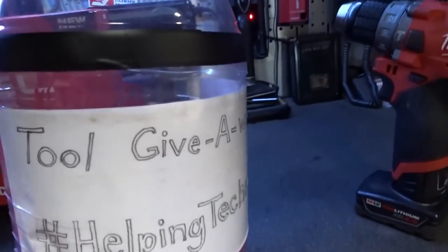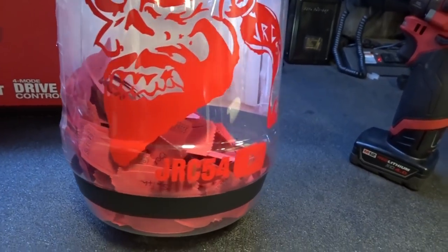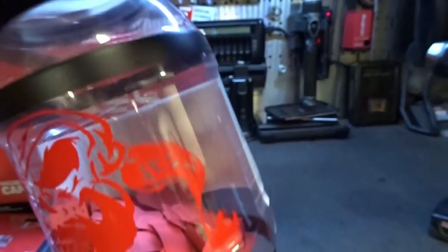Alright guys, so it's the next day. I'm back at the shop. I just got too tired last night — got to shoot it today. But I had a chance to modify the cheese ball container a little more, and I mean guys, I spared no expense. We got electrical tape on there, threw a JRC decal on there — JRC 54 decal. I got this thing set up now to actually spin, and on the inside I did little glue strips so when it's spinning the tickets tumble. AKA now the tool giveaway container for the JRC 54 channel.